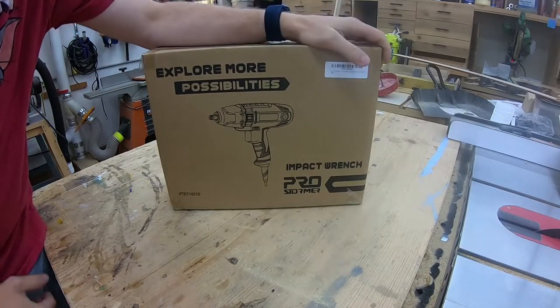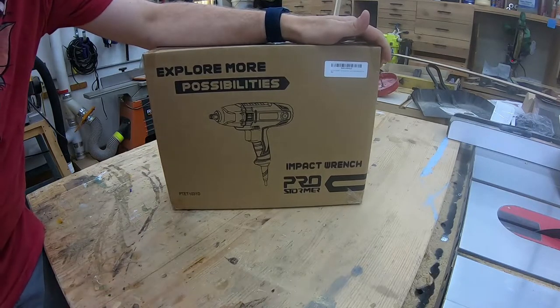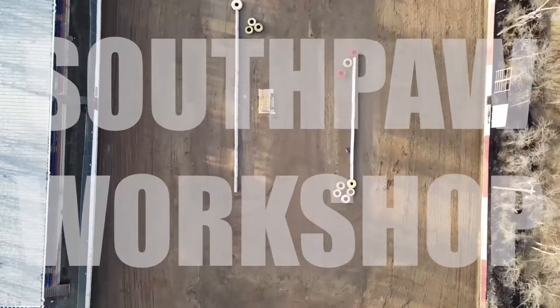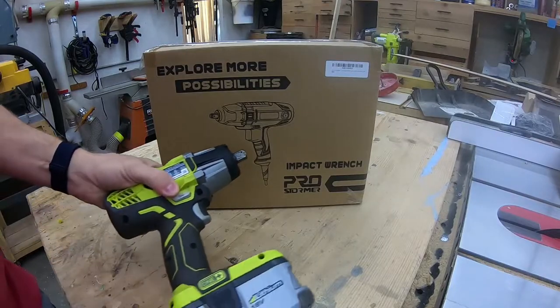Welcome back to the shop. In today's video I'm going to do a quick review of this Pro Stormer electric impact wrench. If that's something you're interested in, stick around.